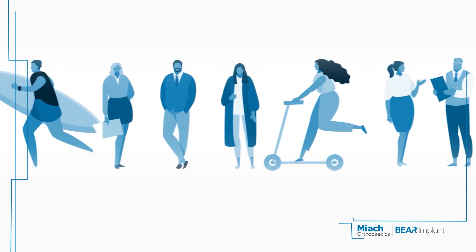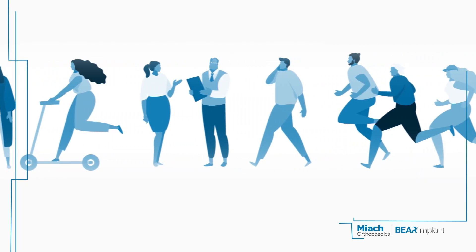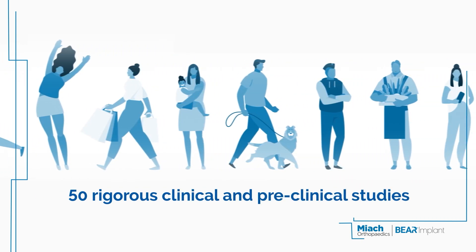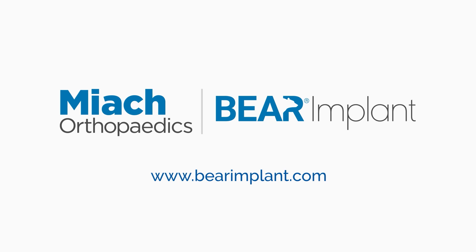Thousands have benefited from this innovative technology, supported by FDA approval and over 50 rigorous clinical and preclinical studies. Visit our website to discover how the Behr Implant has transformed lives.